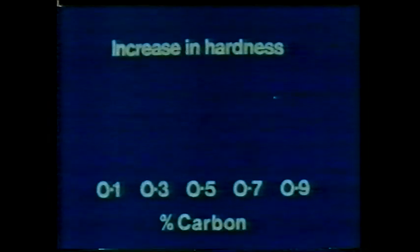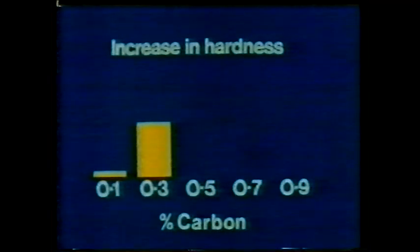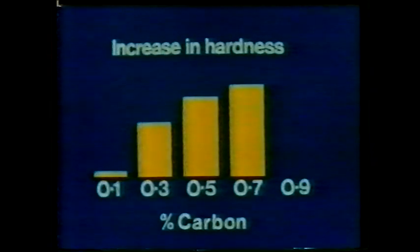But can all carbon steels be hardened by heating and quenching? There's only 0.1% carbon in this piece of steel, and at the moment it's relatively soft. We've heated a similar piece to about 900 degrees centigrade and quenched it in water to get a fast cooling rate. It seems to be as soft now as it was before heating and quenching. The increase in hardness depends on the amount of carbon in the steel. With 0.1% carbon, it's hardly detectable. You need at least 0.3% carbon before steel will harden in this way. The more carbon there is, the greater the increase in hardness.